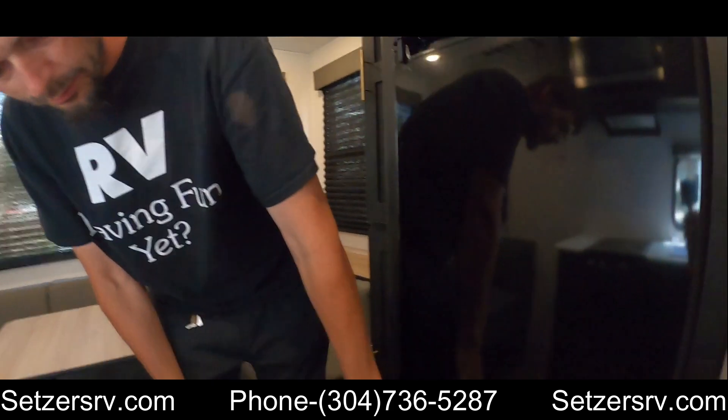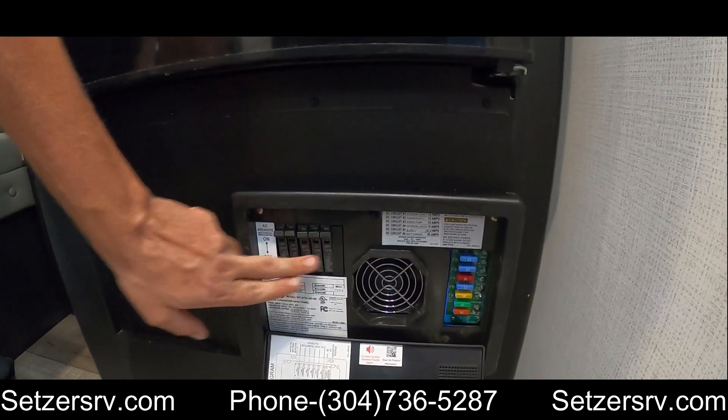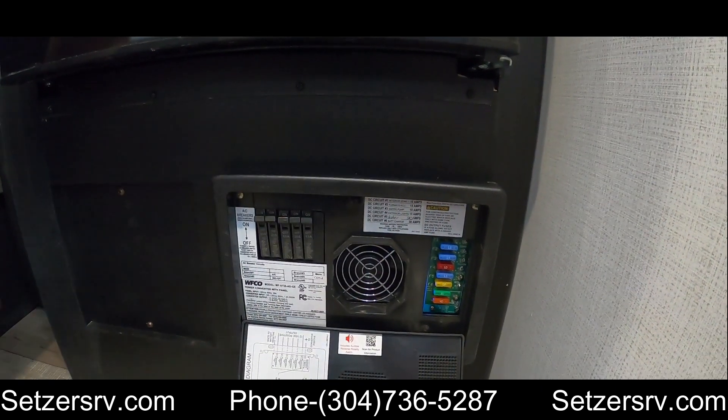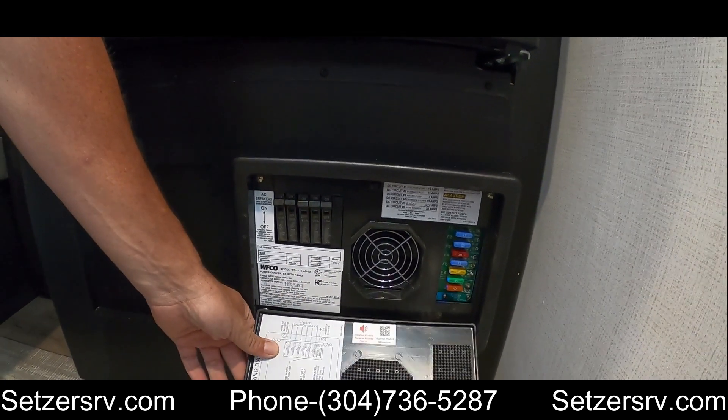Next to the refrigerator is the power box. It has 125 breakers — a main breaker on the left — and DC fuses. It also houses the converter that keeps the battery charged while using electric.